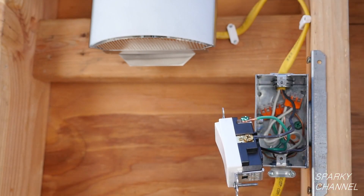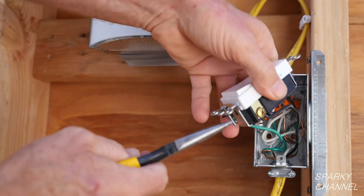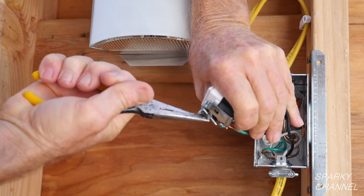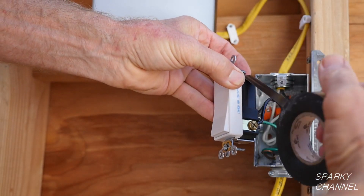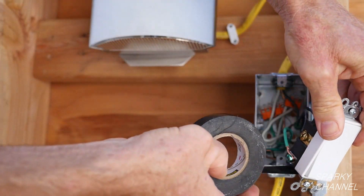Tighten it down securely. This is the Leviton self grounding clip. It serves to bond the metal box to the grounding system of the house. Since I have already accomplished this by using the grounding pigtail, I will be using the self grounding clip as a redundant method to bond the metal box to the grounding system. I will also remove a paper washer to increase metal to metal contact between the switch and the metal box. I will put a couple wraps of black electricians tape around the terminals for extra safety.